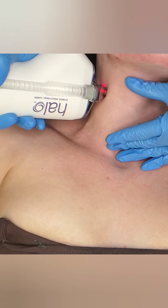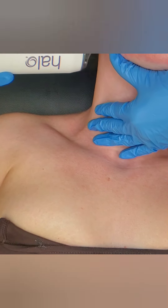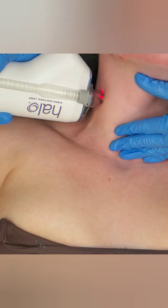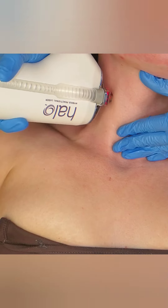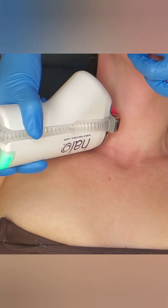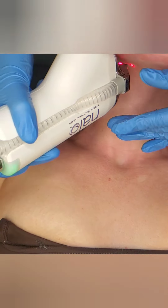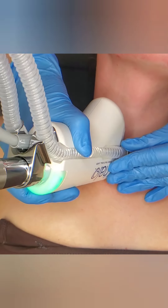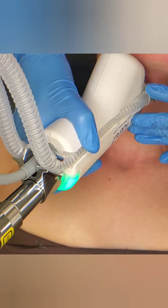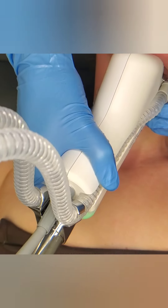Halo can be done on the body — as you can see, I'm doing her neck. I personally include the neck with every face treatment. Some providers and trainers think I should charge more, and it is a little more work, especially with Halo — but it's going to make your results amazing and to me it's worth the extra effort. You can also do the chest, back, arms, and anywhere on the body.